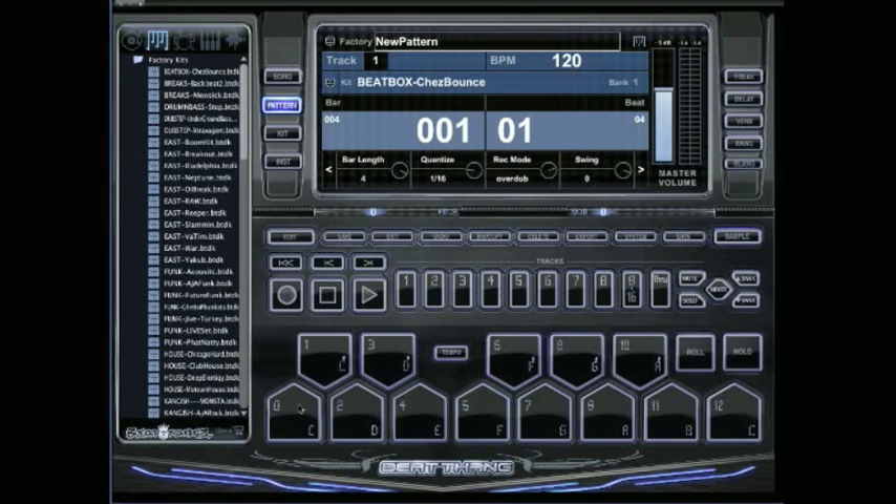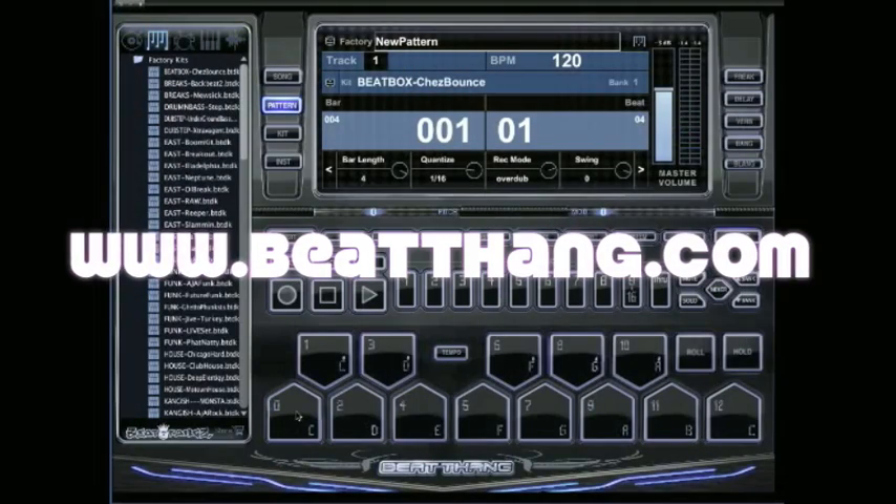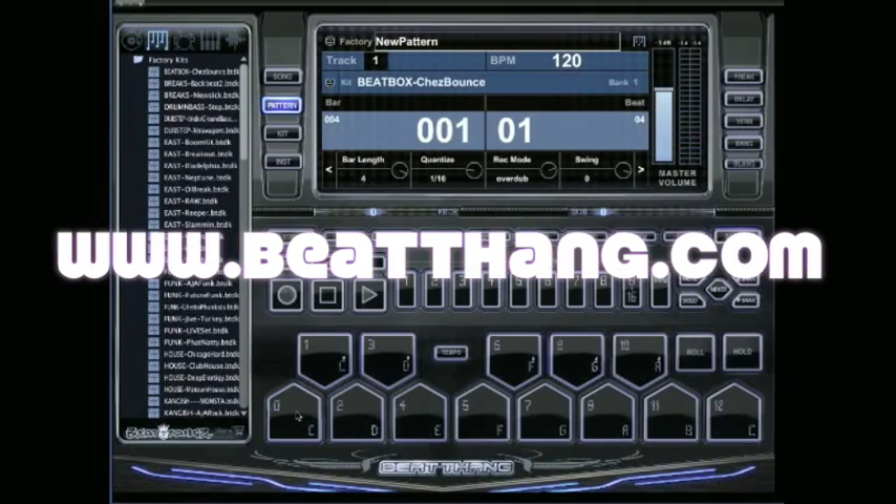Now that I've got that set to 36, I'll go back, click on the C with my mouse, then go over to my keyboard controller and push the first C — and you can hear that they're lining up, it's the same sound. So I've got my MIDI keyboard dialed in, simple as that.